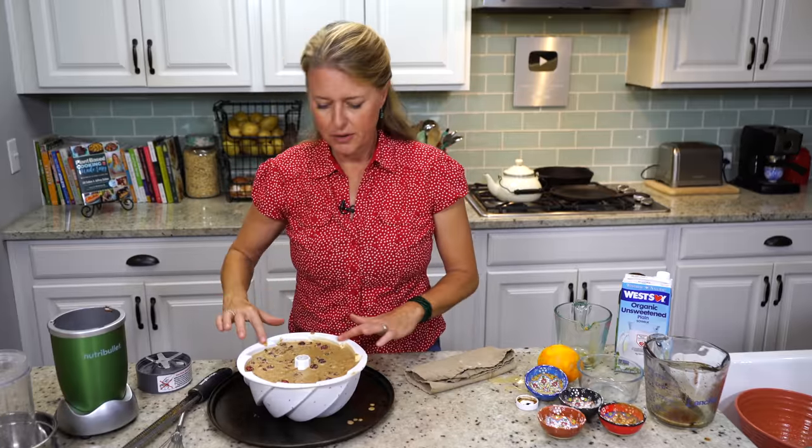The oven is at 300 degrees, and we're going to stick it in. I'm going to set the timer for two hours.